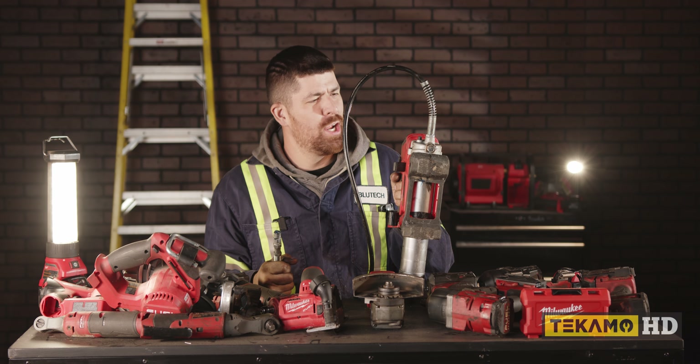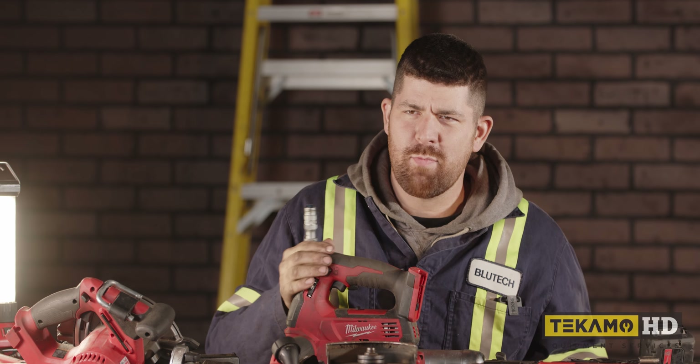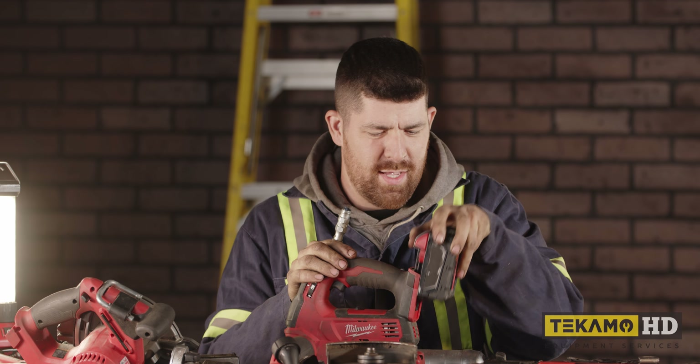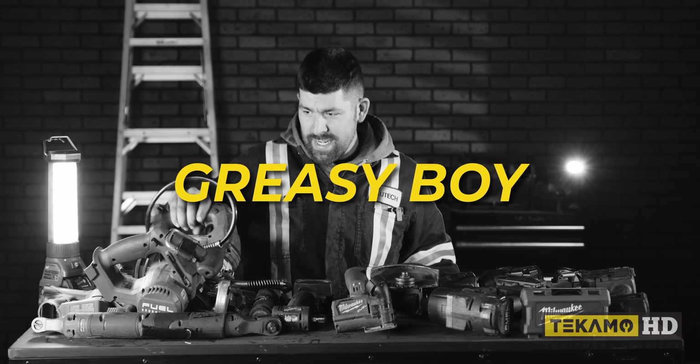Another game-changer. Life-changing tool. Why grease like a peasant when you can grease like a king, right? We're not sponsored... yet. Greasy boy!